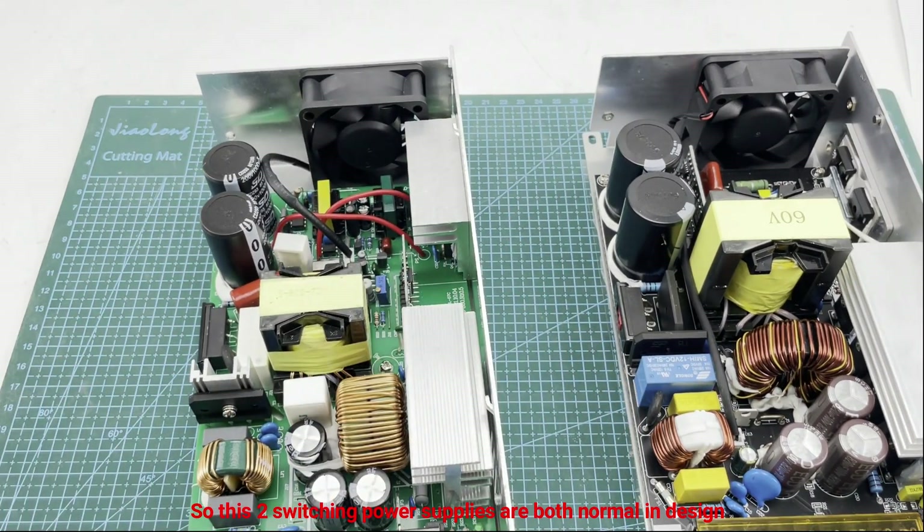In conclusion, both switching power supplies are normal in design with no obvious shortcomings, except that they do not have a PFC circuit. The 1200 watt PSU increases power by 50% within the same physical size, the design is more detailed, and the component cost is higher — but overall both are not bad. If you have more questions, just leave us a message about what you want to see.